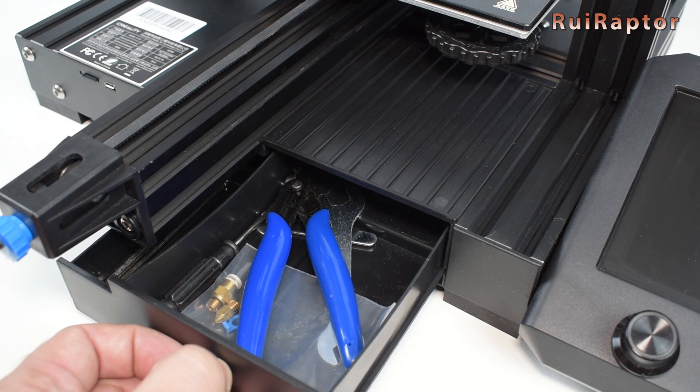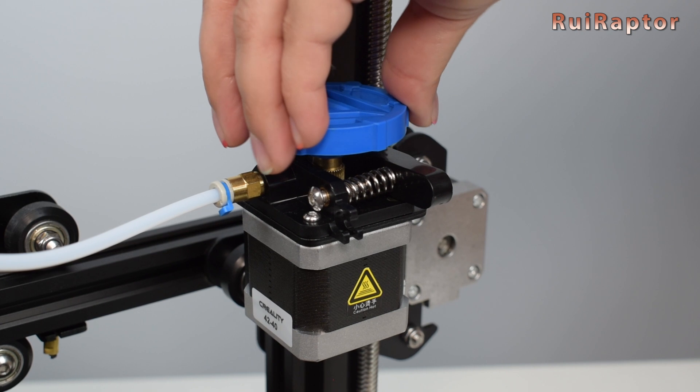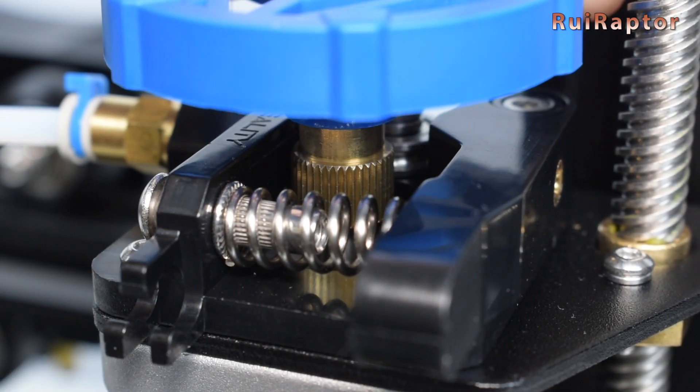You can store all the tools and spares here. It also includes this knob for the extruder to help push or pull manually the filament.